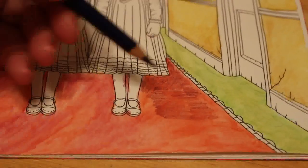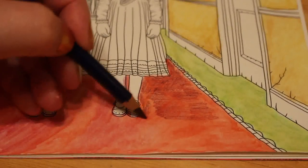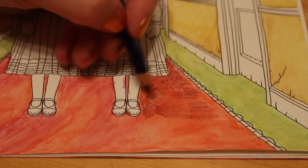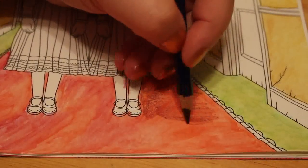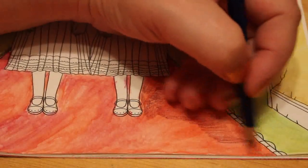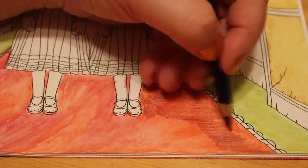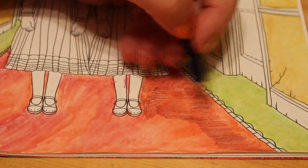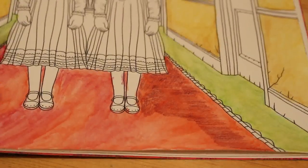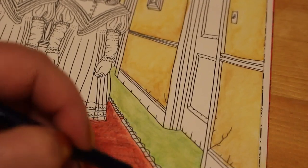I think we all have ideas of how we want things to look and then they don't turn out that way and we're like, gutted. I've not worked with all colours before — I've used the inktense, but not very much, not as much as I would like to. I actually quite like the way this is colouring out now.